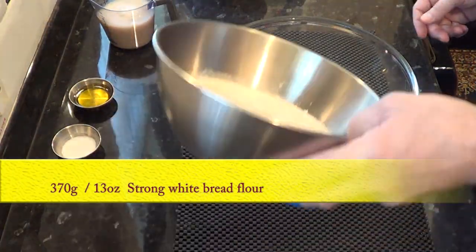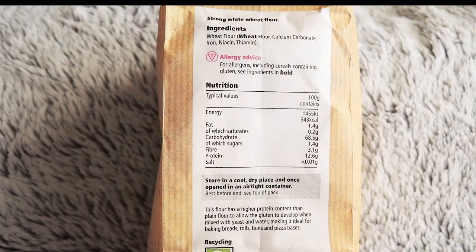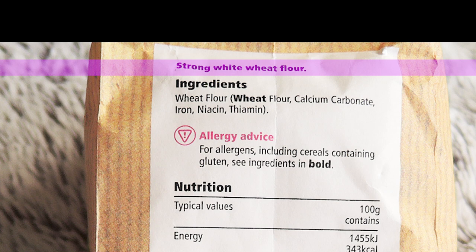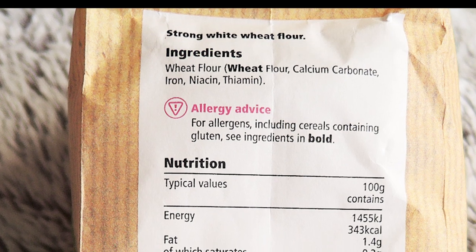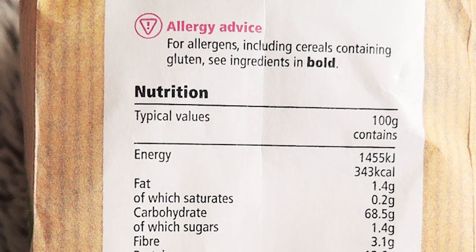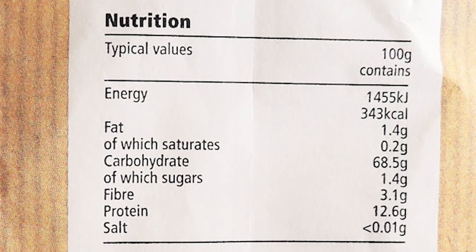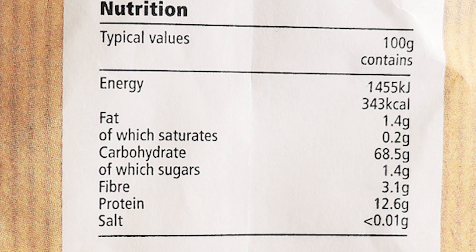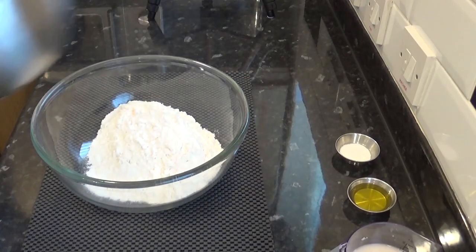Add the strong white bread flour to a bowl, and I'll explain what I mean by strong white bread flour — it's flour that has a high protein count. If you check the ingredients list on the side of the flour bag, you're looking for at least 12 grams of protein per 100 grams of flour, and as you can see this one contains 12.6 grams. That's the same as saying this bag contains 12 and a half percent protein, which is more than strong enough to make bread dough with, including pizza dough. Typically all-purpose or plain flour only contains 10 percent protein, which is ideal for cakes, biscuits, and pastries, but it is not strong enough for bread.